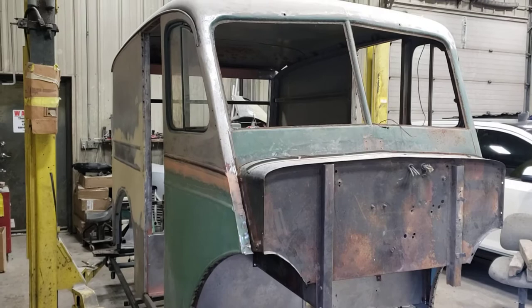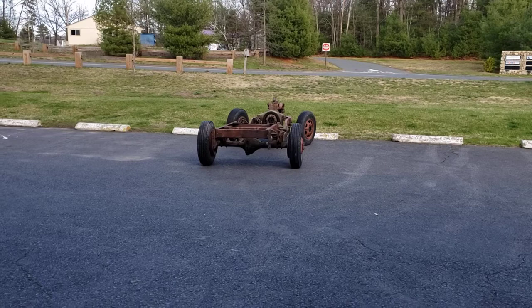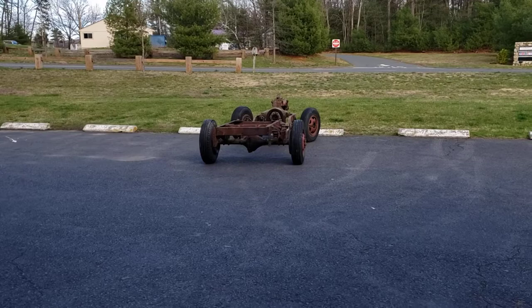This is our latest update on the Divco and the progress that we're making. We finally got the body off of the frame. The frame is actually out there in the parking lot — that'll be steam cleaned, power washed. We'll pull the motor out of it and then have it sandblasted, primed, and painted. We haven't figured out what we're going to do with the rear end yet. We've got to talk to someone first to see if we can get the truck to go a little faster, and we've got to check on tires.